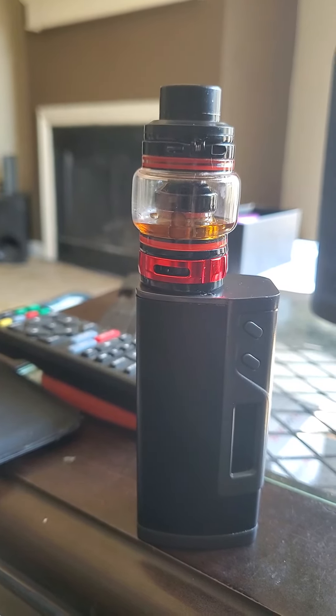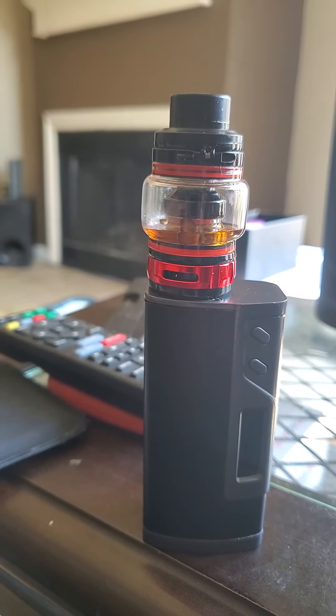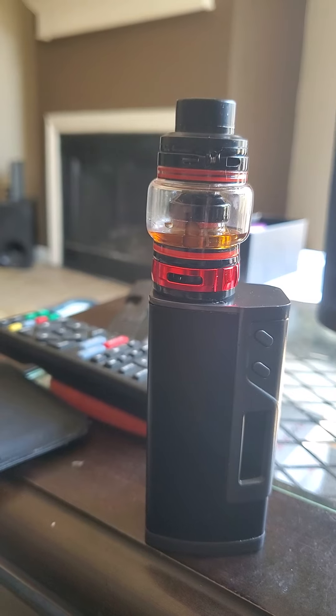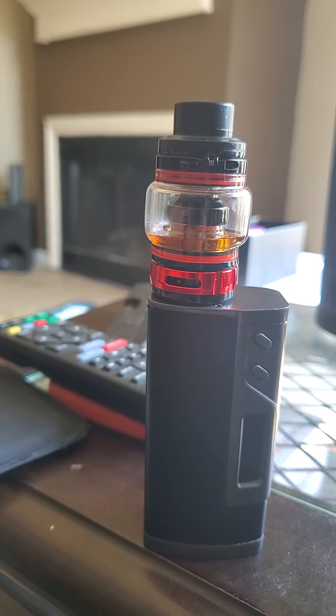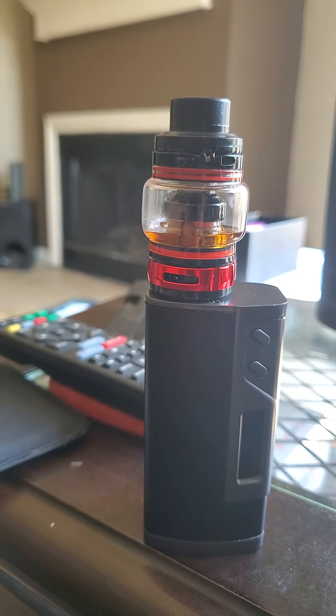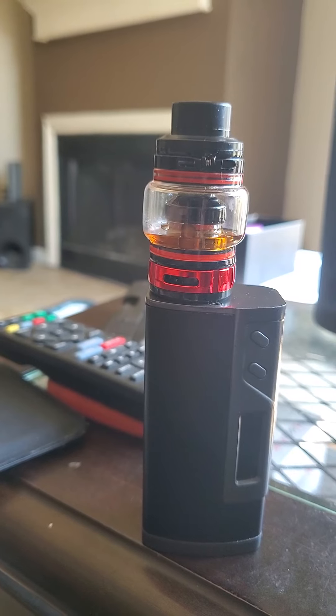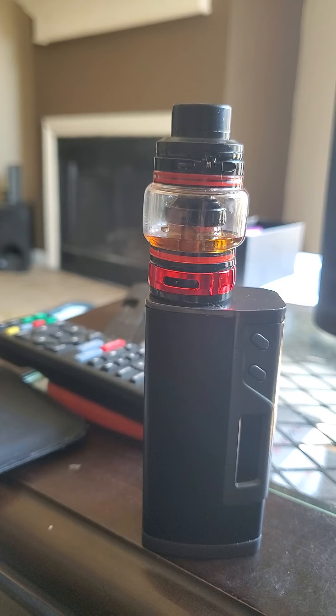So this morning what I discovered is I could take my first hit and blow the vapor out however I want — fast, slow, whatever. But on my second, third, fourth hit and beyond, to keep from coughing, I have to blow the vapor out slow. And then I can take as many hits as I want back to back.